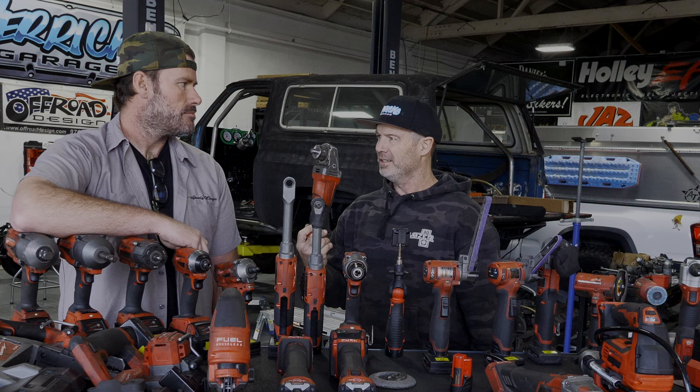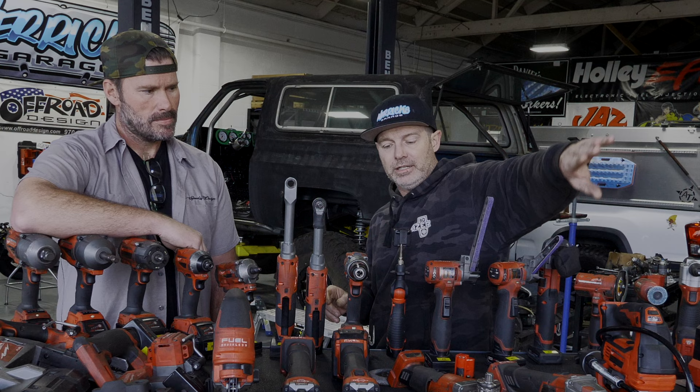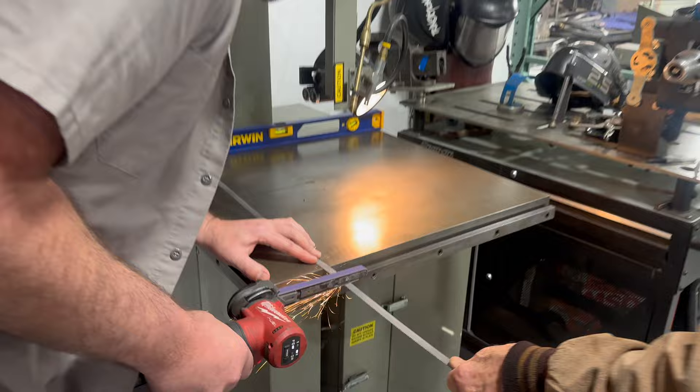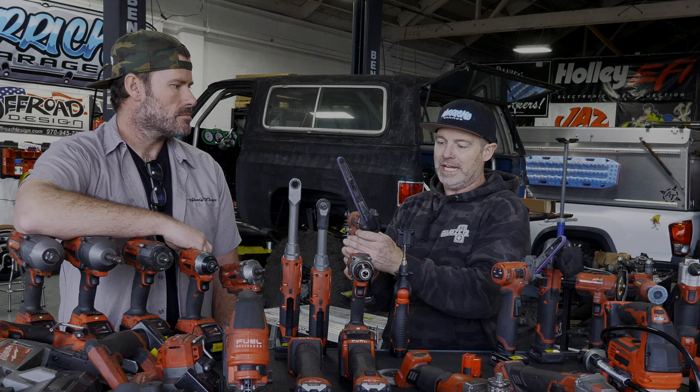If you are doing any serious metal fabrication — anything from basic welding to incorporating projects into your truck — I just can't understate how badass this is. These aren't cheap and it's totally worth the money.